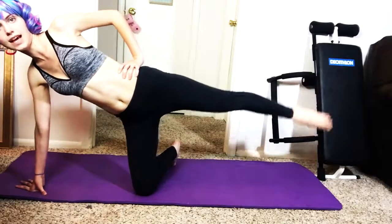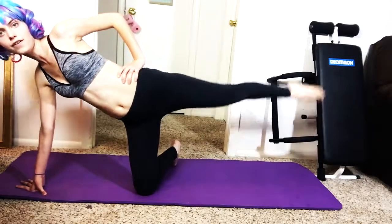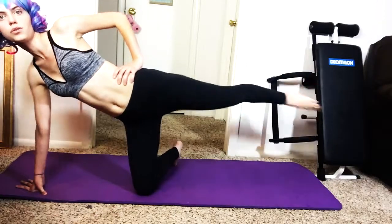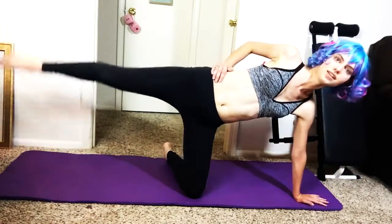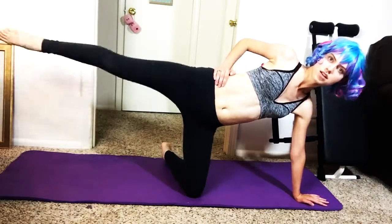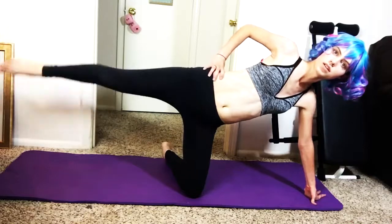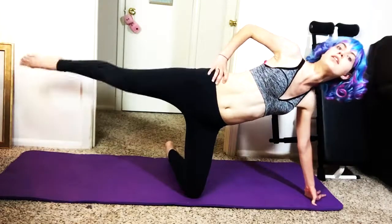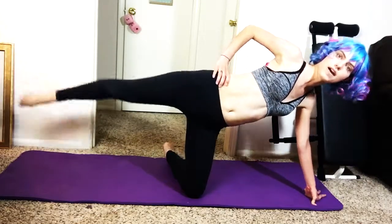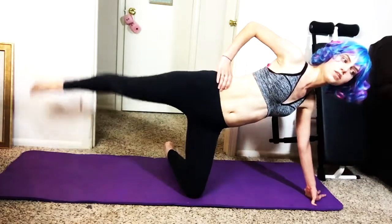At first it doesn't hurt that much and then you start feeling it and it gets hard. Keep your legs up. 8, 7, 6, 5, 4, 3, 2, 1. Good job, other leg! 1, 2... Alright, okay girls, you're doing so great!